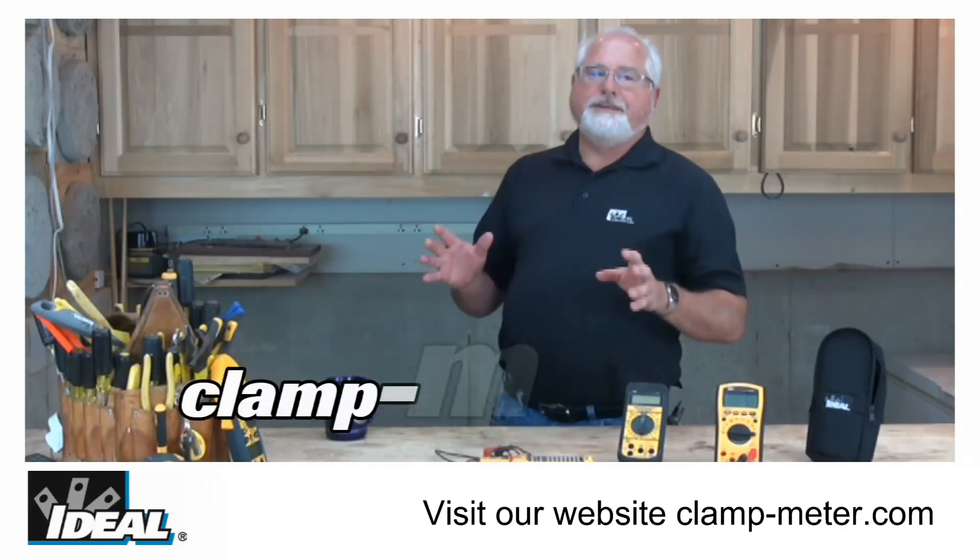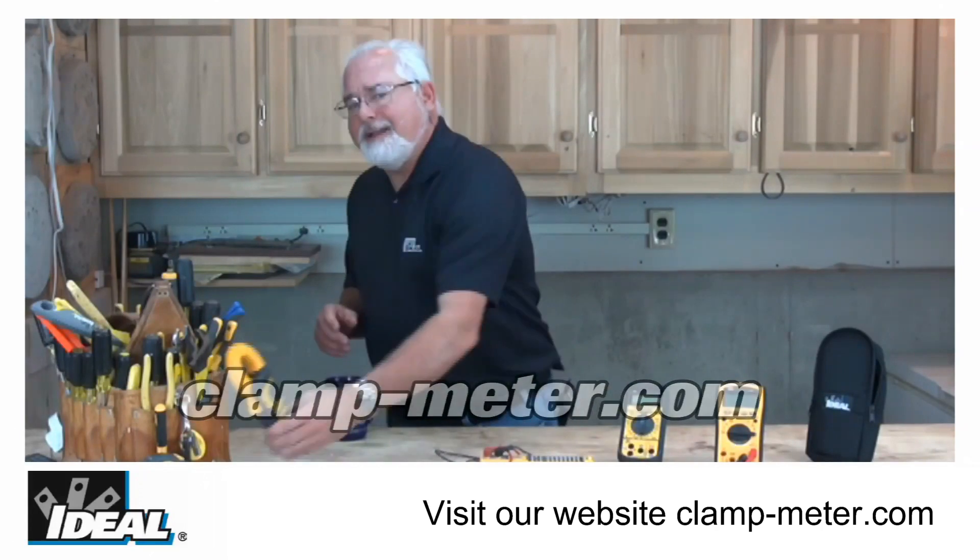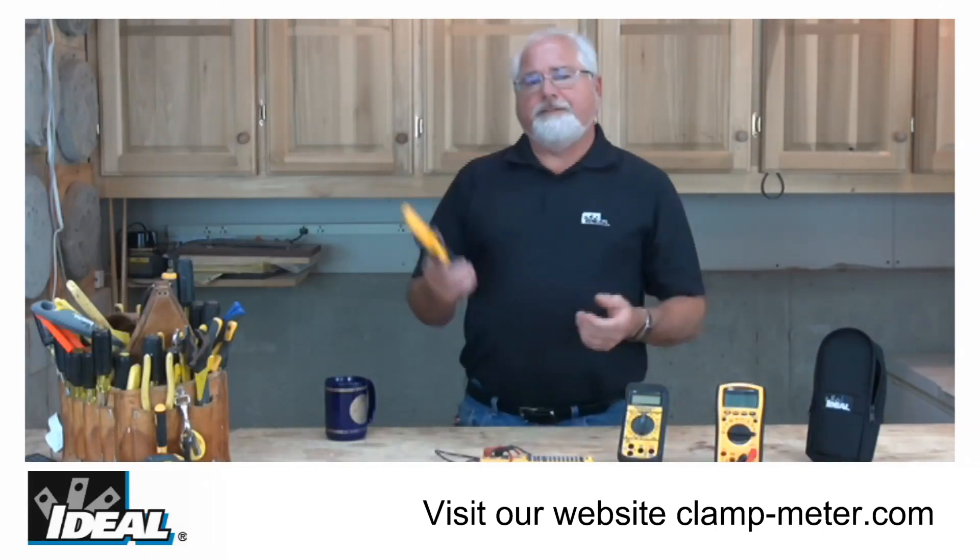Hi folks, it's Ron with Ideal. I'd like to introduce you to one of my favorite group of testers at Ideal Industries, and it's our line of TightSight 600 and 1000 amp clamp meters.